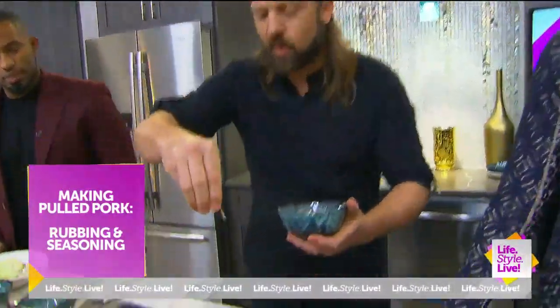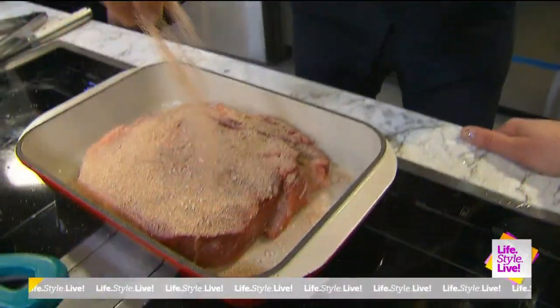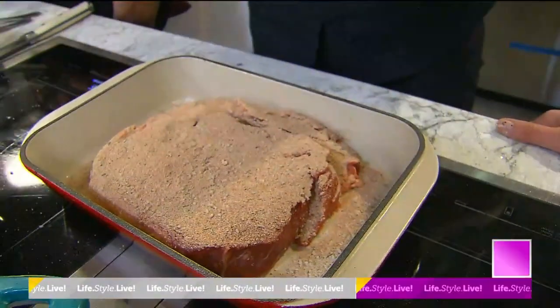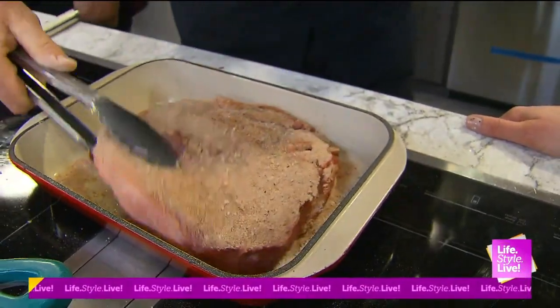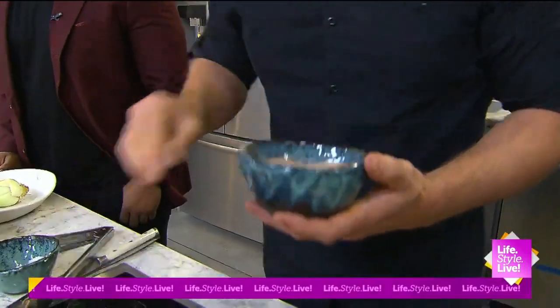You're trying to keep secrets from us, Jason! I was — I couldn't tell you everything. Then you just do a warm, generous sprinkle on here. It's okay if some of it falls off in the pan — it'll come back to you later. Give it a nice flip. I like to rub it in. Sometimes I use a spatula so I don't get my hands all porky. I might even add a little more salt, but I can always add salt later.